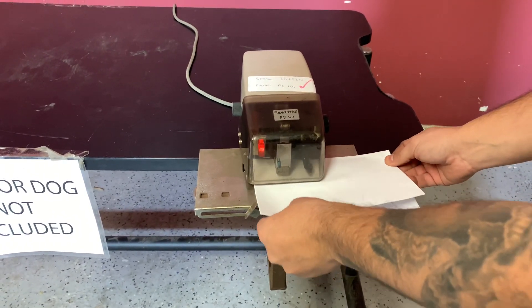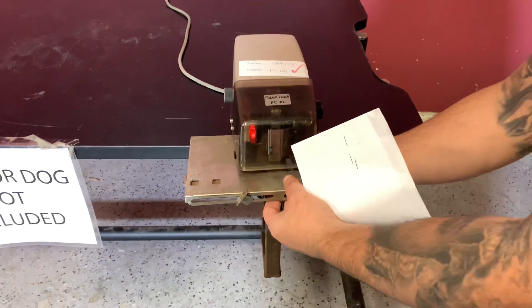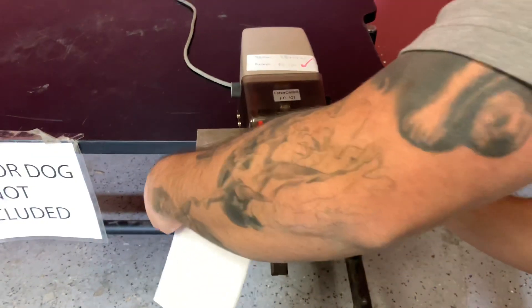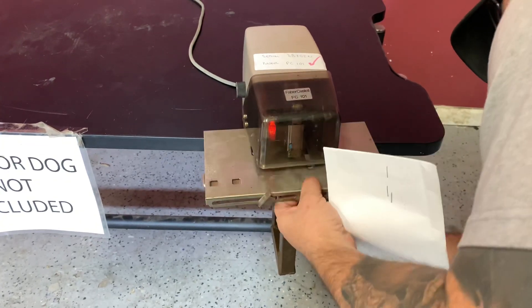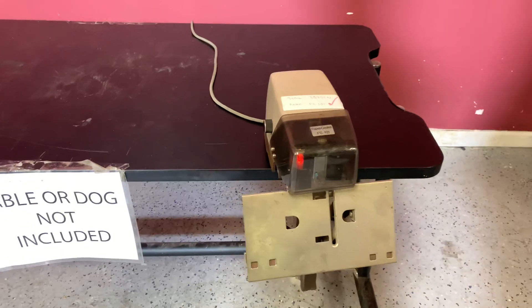You can see that it is in fact stapling your sheet. You can also lift this up, bring it down, and it turns into a saddle stitch. So again, up for auction is the FC 101.